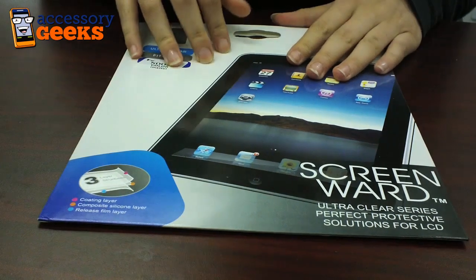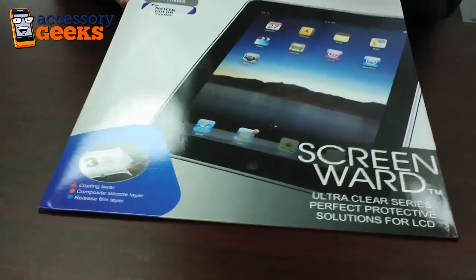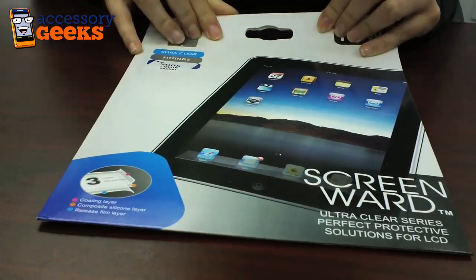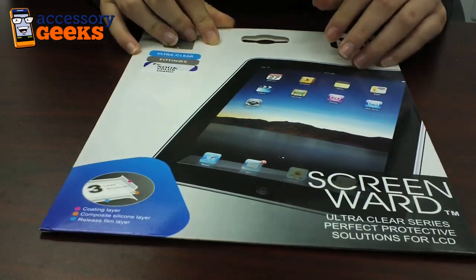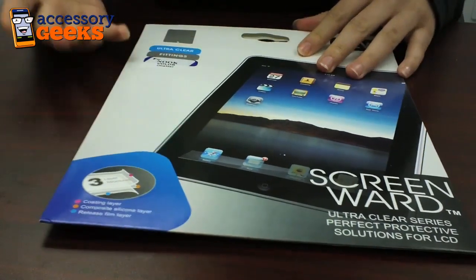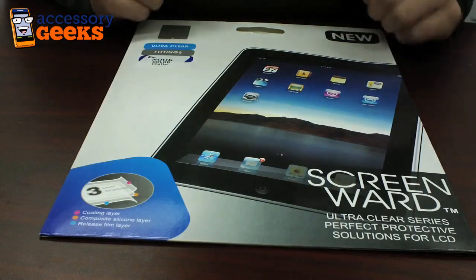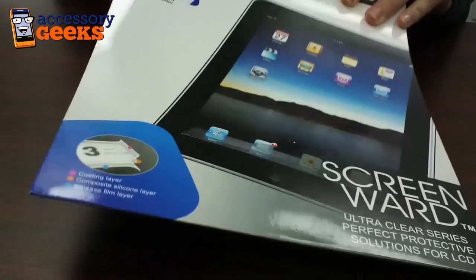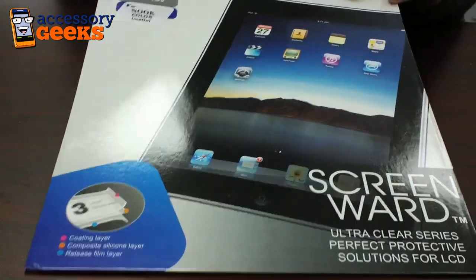Hey guys, Maxine here with AccessoryGeeks.com and I have in front of me a screen protector for the Nook Color. If you're using your Nook then you know that you're constantly touching the screen to flip pages, and a great way to avoid scratches on your Nook Color is to apply a screen protector. I'll be going over how to apply a screen protector to your Nook, so let's get started.